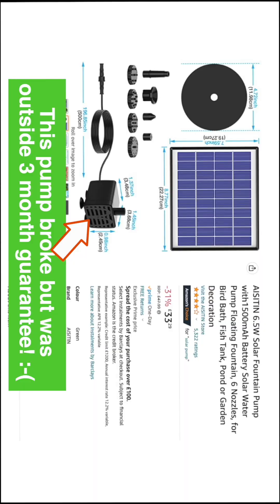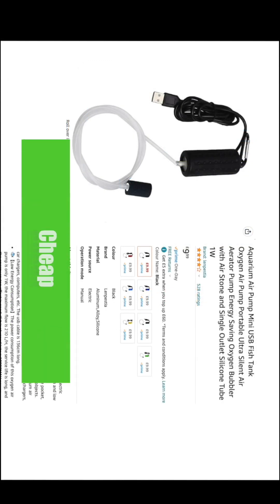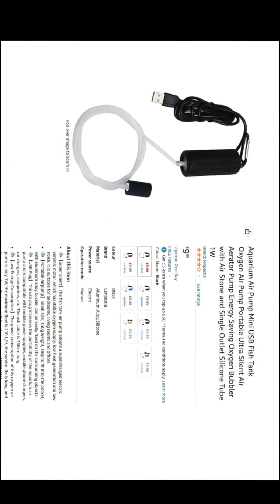Last year I bought two of these very good solar fountain pump kits, but one of the pumps broke. So I bought this cheap but super quiet USB fish tank aerator from Amazon.